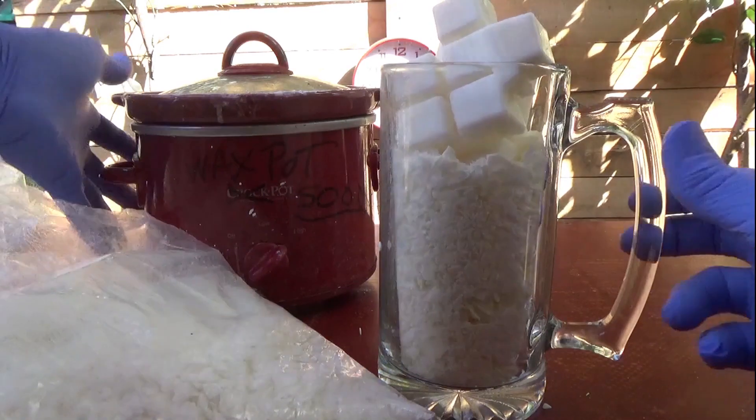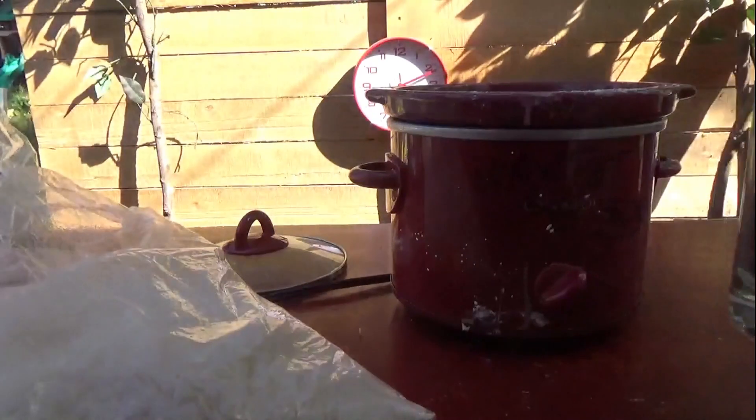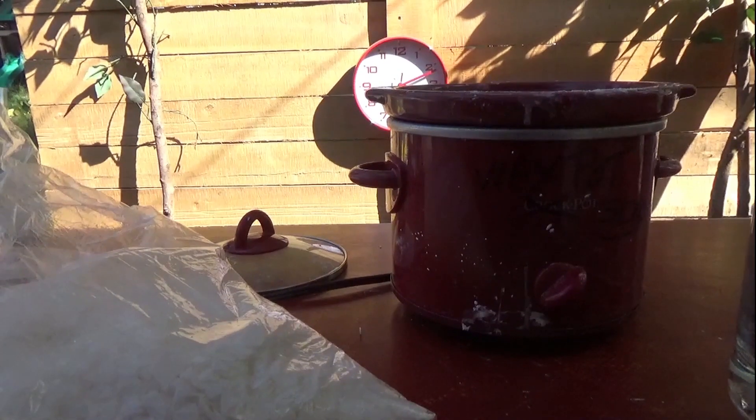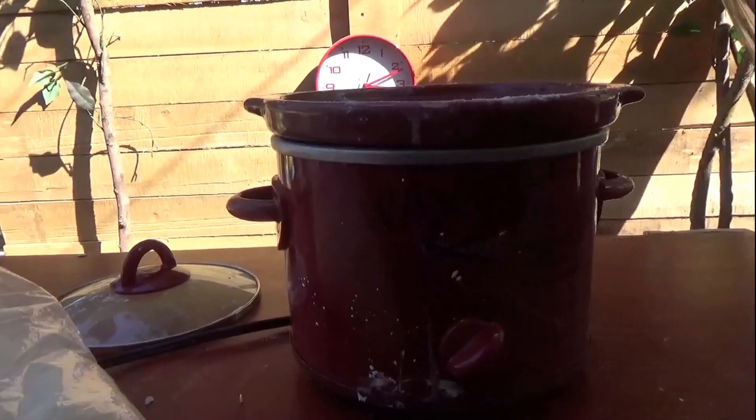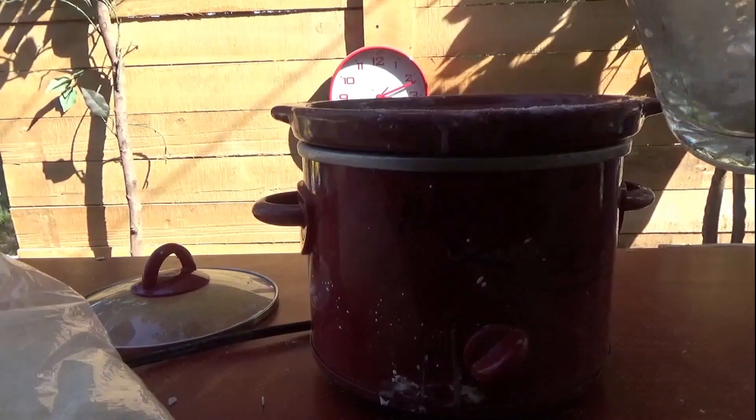We're gonna stick this in the wax pot and wait for it to melt. I've already got it preheated a little bit.